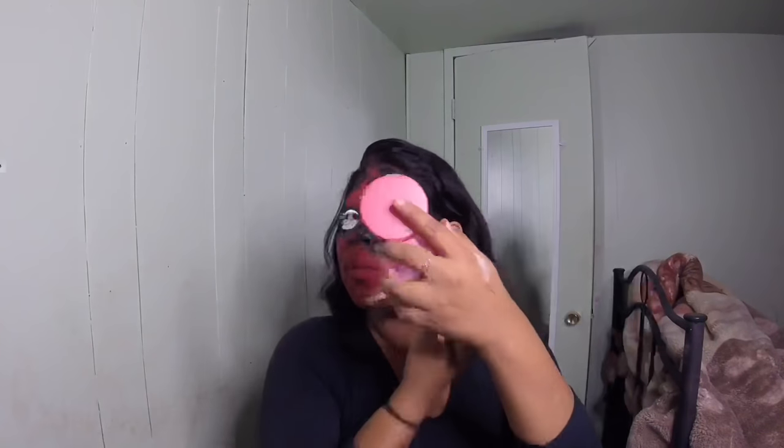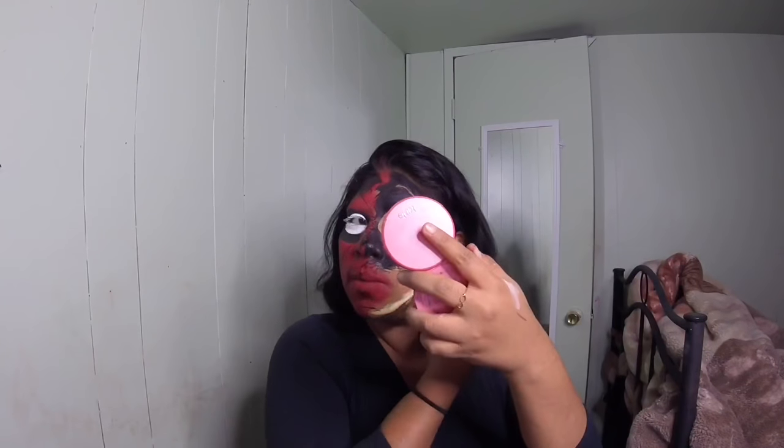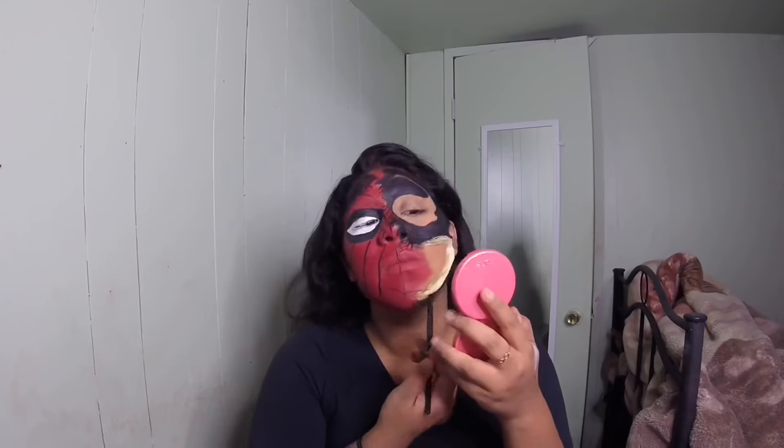The mouthpiece is probably the trickiest to paint because it has a lot of grooves and divots, so you want to go ahead and fill those in. Just be very careful — if you press too hard you might end up ripping off your mouthpiece. Be very careful and try to get into those little corners using a small brush.